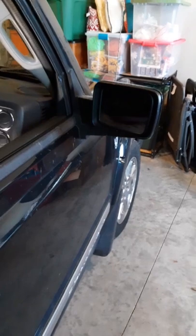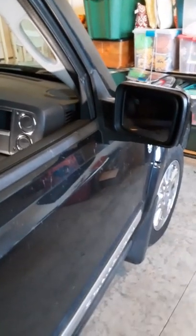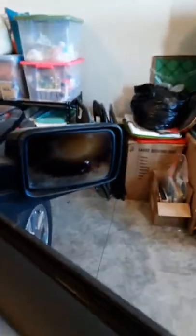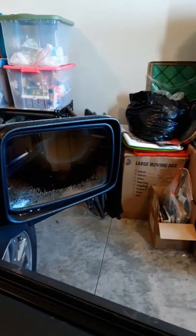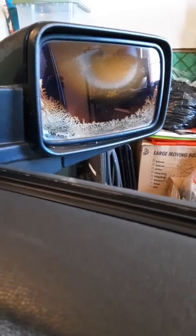Today we're going to change out a passenger side mirror on a 2010 Jeep Commander. This mirror has failed due to the heating element behind the mirror causing it to discolor and become useless, so we're going to fix that so we can see better.